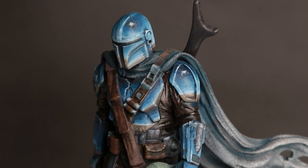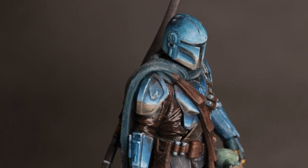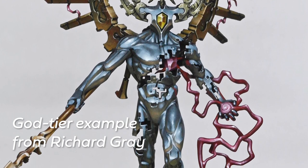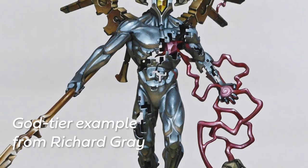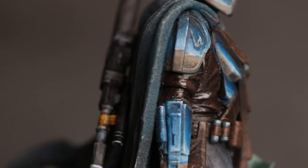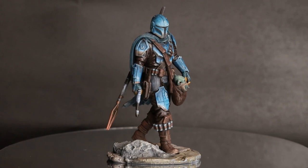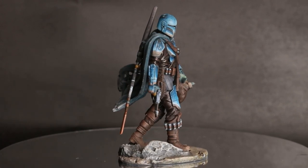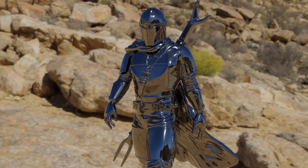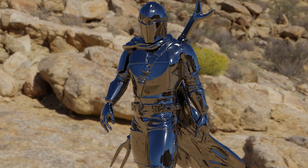From the moment I saw the print, I knew I wanted to do this as non-metallic metals, but a specific kind called Sky and Earth NMM, which is basically painted reflections where you put your character in the environment you want them to be in. In my case, that's a desert with a bright blue sky, trying to paint the reflections on the metallic materials — for him, the armour. I was helped by the wonderful community who sent me a Blender file I initially used as reference to work out where the sky would be and where the ground would be.